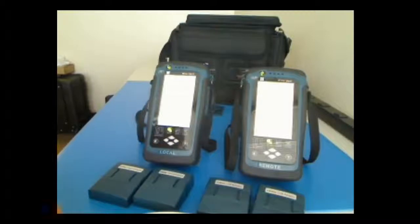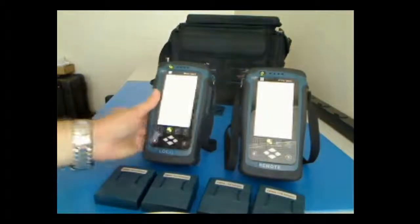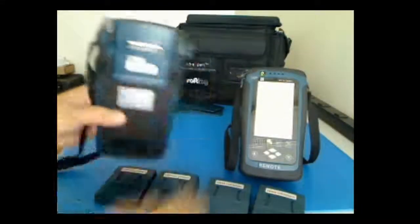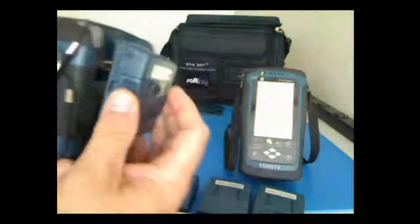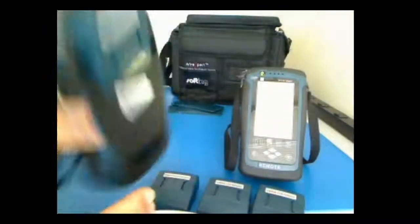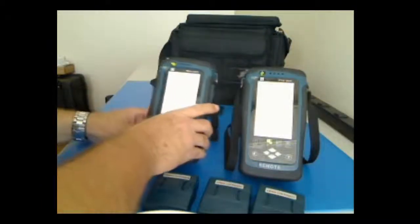To do a set reference — which is critical to making sure your tests are accurate — you have to set the reference before you start. The first thing we'll do is take our unit. Notice the back of it here has nothing on it. We take a channel adapter, plug that in, and it simply slides directly onto the unit. There's nothing fancy about it — slide it, snap it in. Make sure it snaps in. It'll give you a little happy sound, we call it, so you know it's connected.